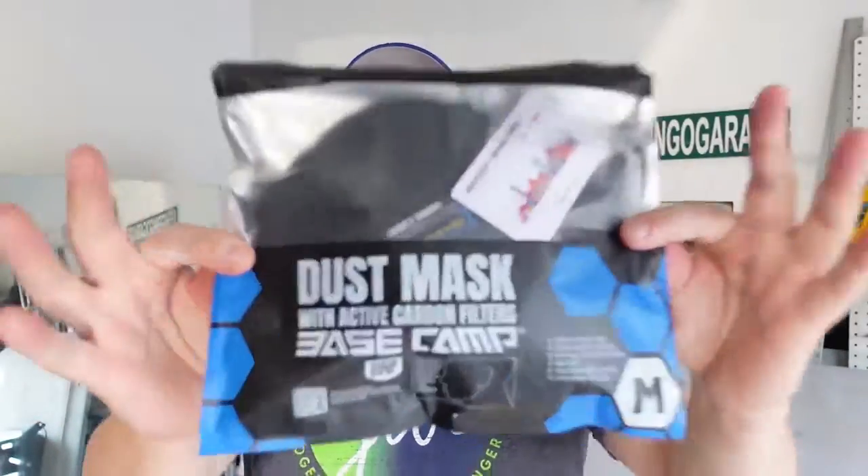What's up everybody, welcome to the 5150 Gringo Garage. Today we'll be checking out the Base Camp — this is a dust mask with active carbon filtration. Base Camp reached out to me and said 'hey, we saw your RZ mask video and we think we got a better mask than that,' so they're sending me this one. This is a medium, but it says one size fits most, so we're going to have to try it.